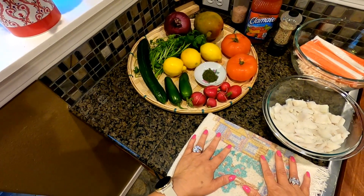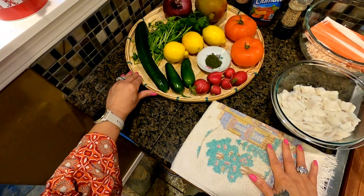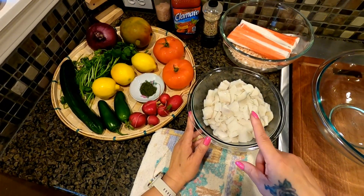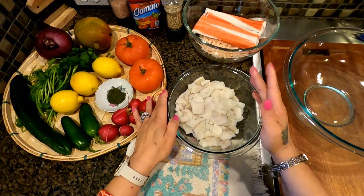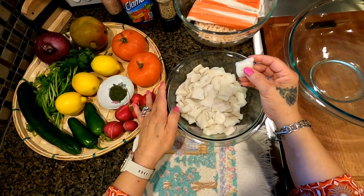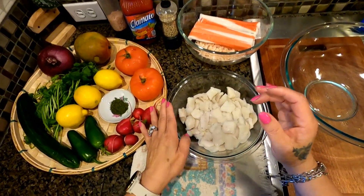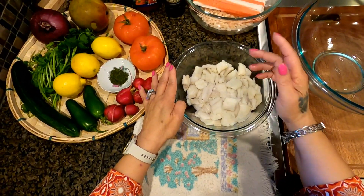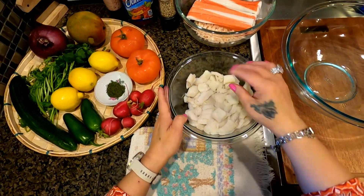Come on, cook with Tita — let's go over our ingredients. Two cups of white fish; you can use cod, halibut, flounder, any white firm fish. So I have two cups of this, and I chunked it up like this.